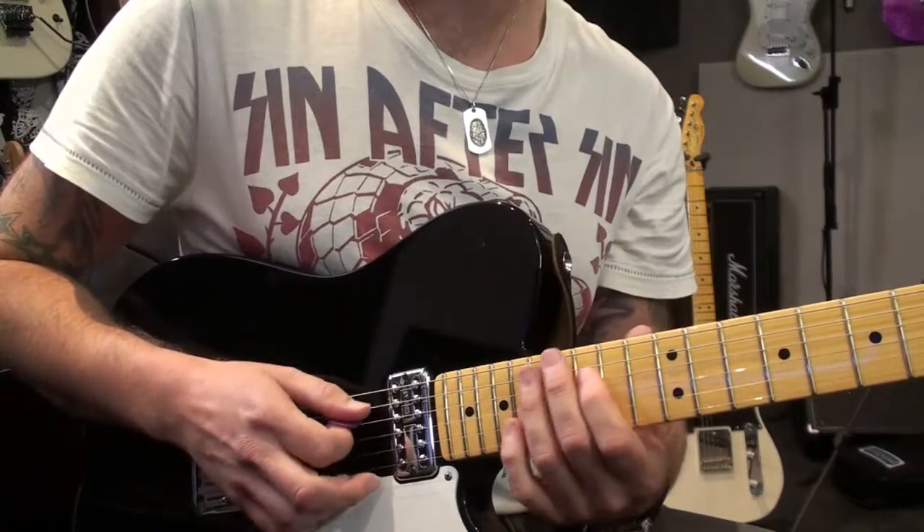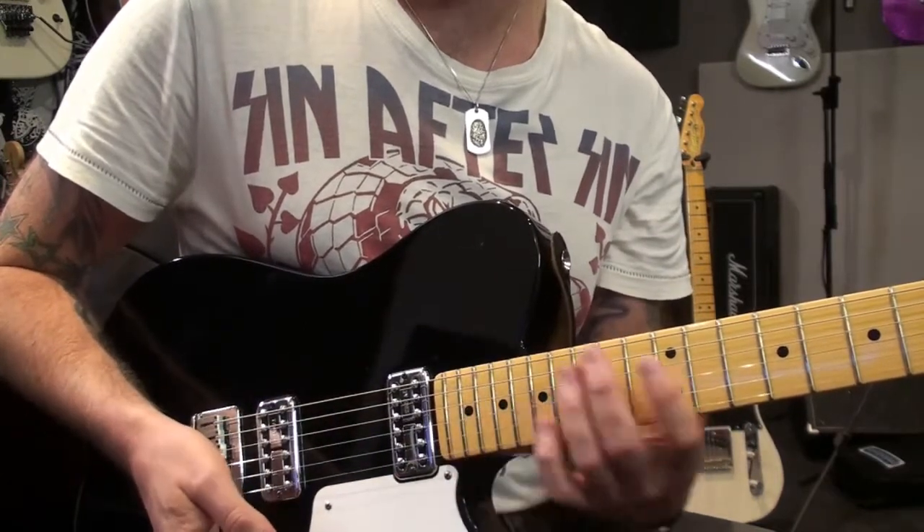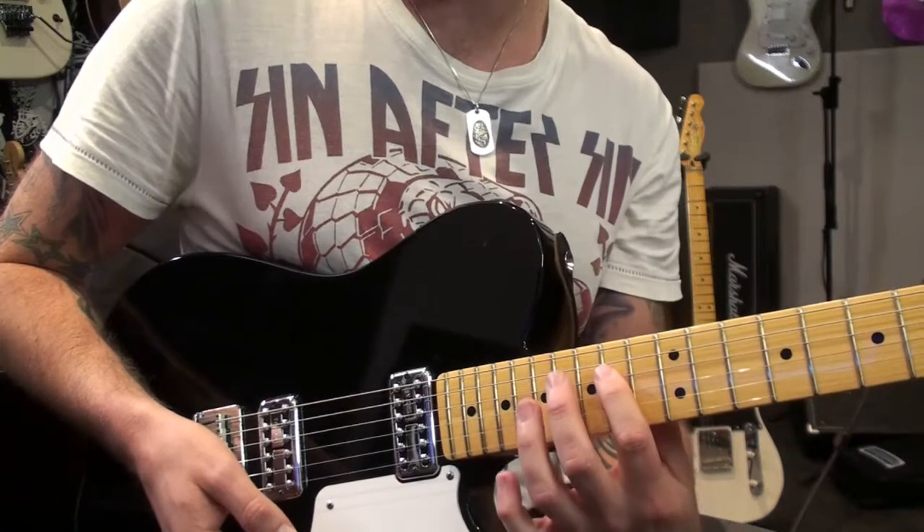So I'm doing it at the twelfth, fourteenth, fifteenth, and seventeenth frets - it's a good little sound. And that's just doing each one and then moving up, doing the next shape.